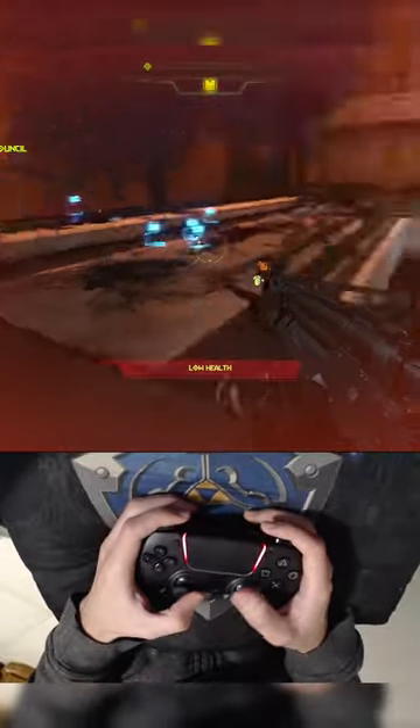It works on every controller with Gyro, like the PS4, PS5, Joy-Cons and Nintendo Switch Pro controller.